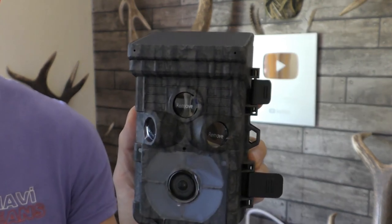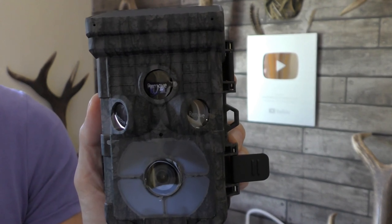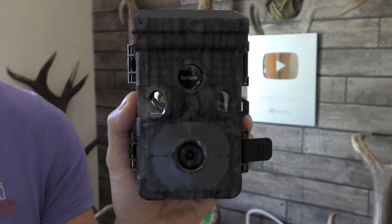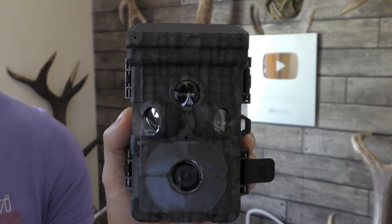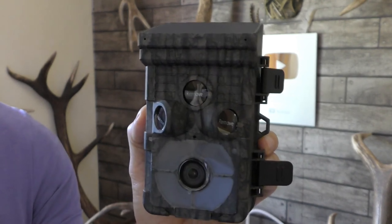This camera has 4K video so you're going to get really clear images, and 42 megapixel for photographs. It's got loop recording — once the card is full it'll overwrite if you want it to; you can turn that feature on or off. It also has low glow LED so it's not going to scare the deer or whatever you're recording at night.